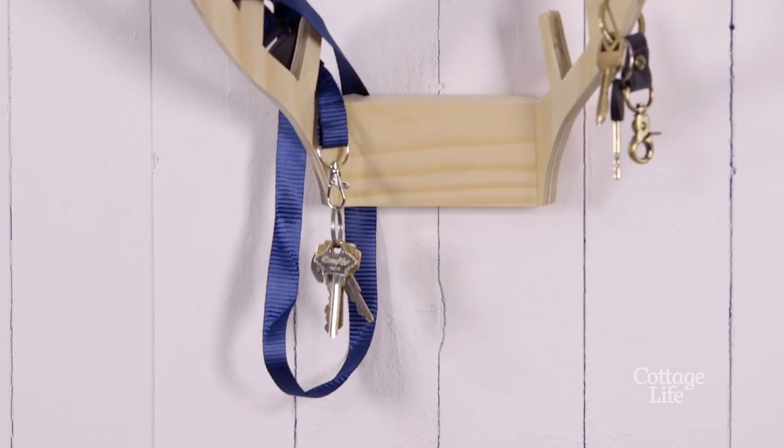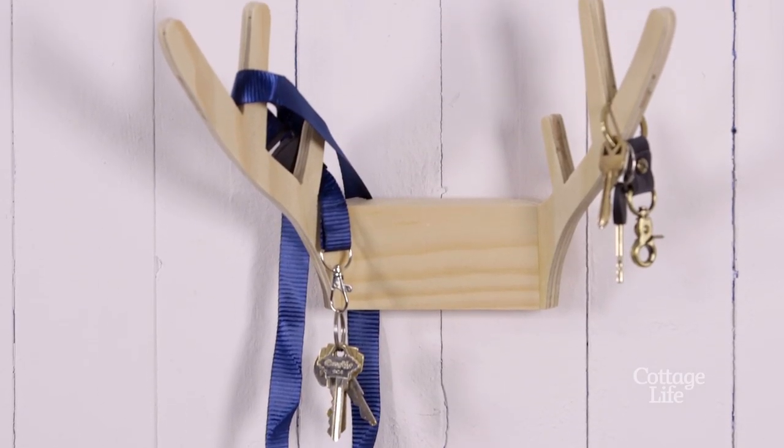Instead of searching for those lost keys, now you'll be able to spend more time out on the water. If you have a suggestion for something you want to see me build, send it to the address below.